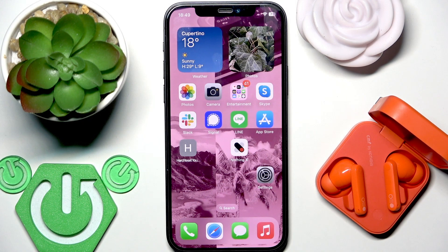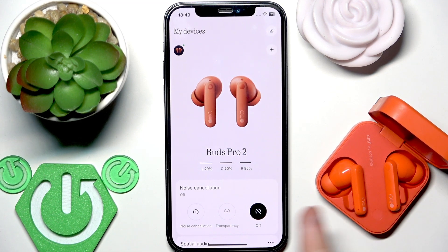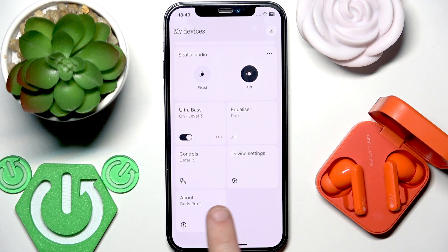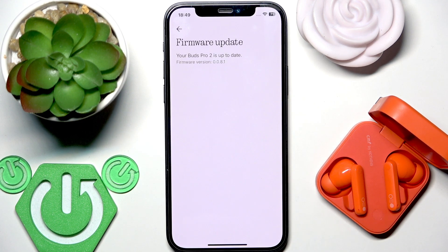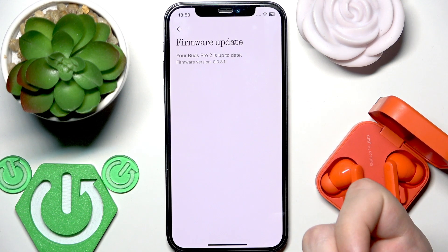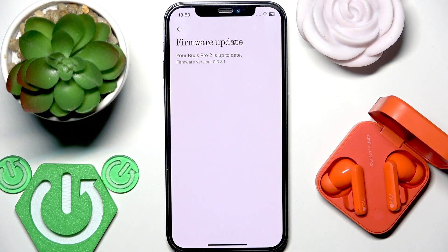The first thing we should do is check if you have the latest software version. Open the NothingX application and if you've added your earbuds to the application you will see the same menu as I have. Scroll down and go to About. At the top right we have firmware update — click on it. It will check for updates and tell you if you have the latest software version. If you haven't, just install the new one and that may fix this problem.